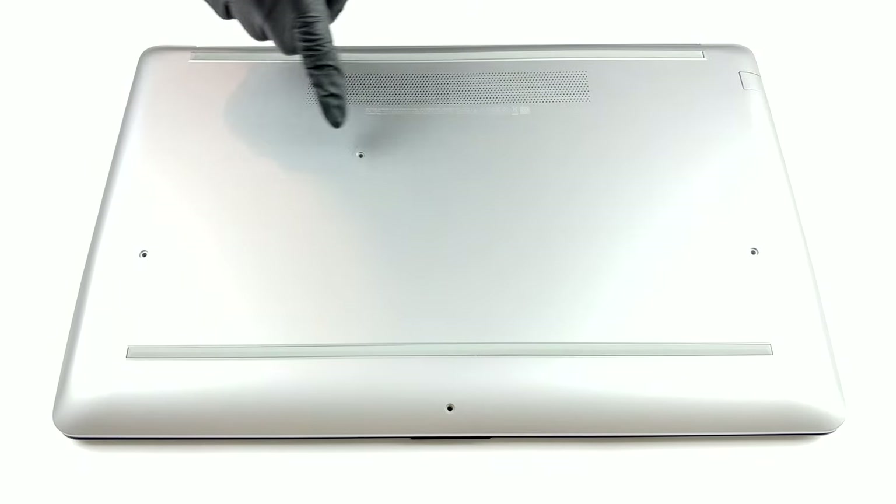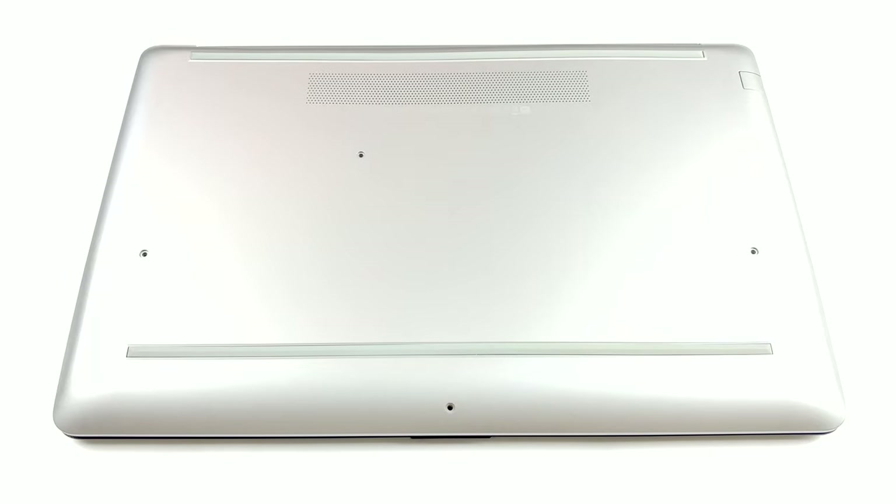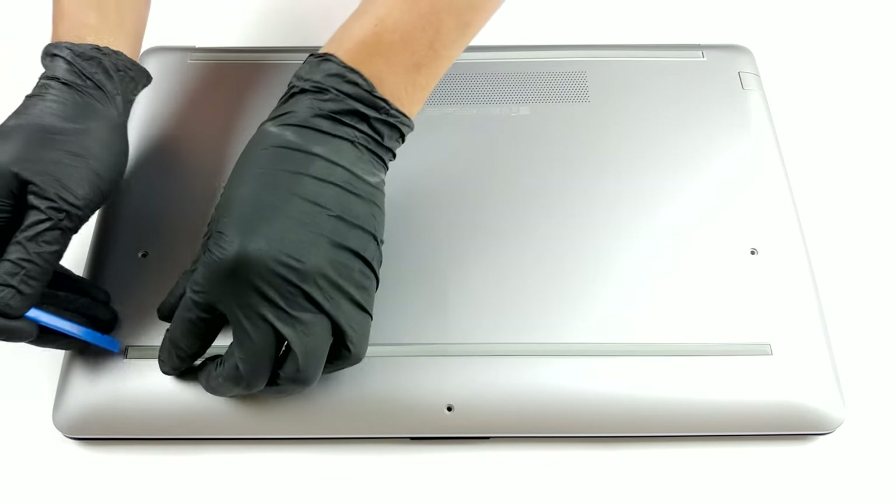Hello, this is Laptop Media, and today we will show you how to open the HP 470G7 and what's inside of it.